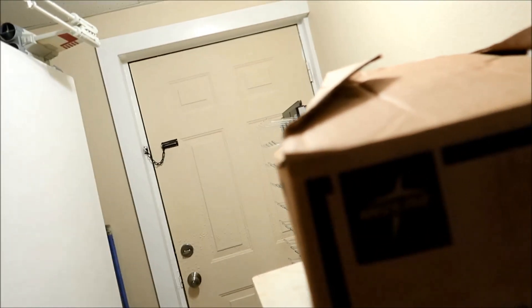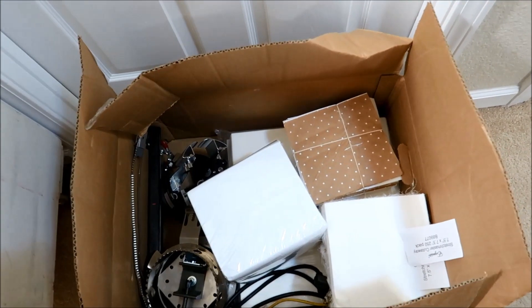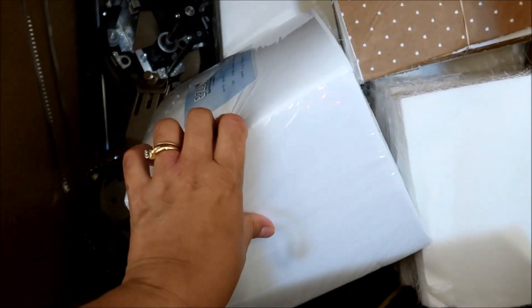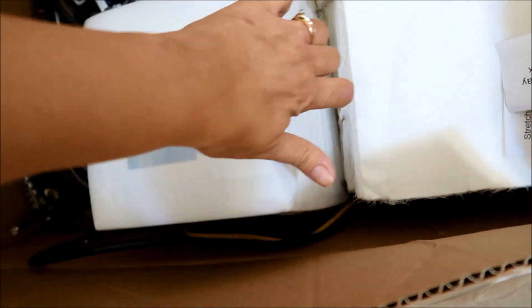I wanna show you some of this stuff. I have no idea what's in this box. Let's pull it down and look. Apparently it does have the hard drive — oops — and stuff. This is all stabilizer.